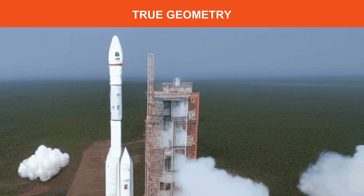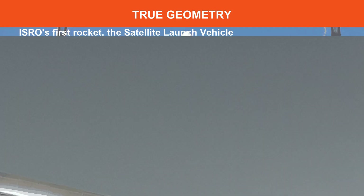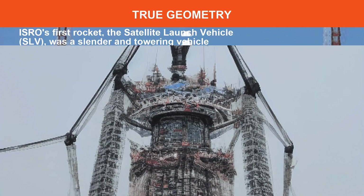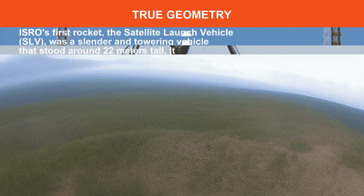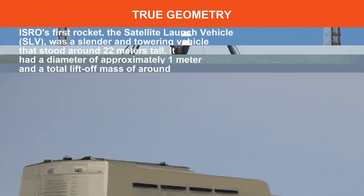ISRO's first rocket, the Satellite Launch Vehicle (SLV), was a slender and towering vehicle that stood around meters tall. It had a diameter of approximately meter and a total lift-off mass of around tons.